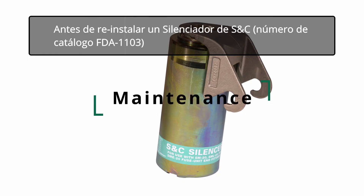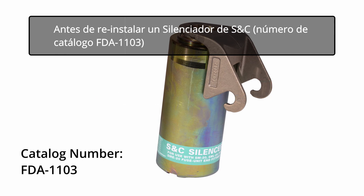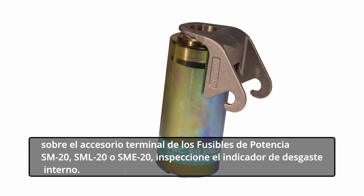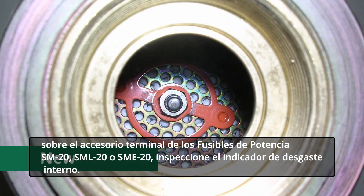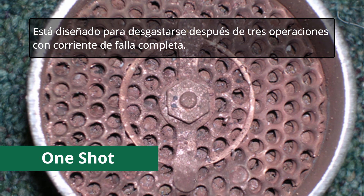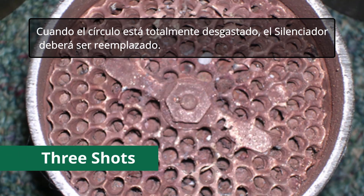Before reinstalling a previously used SNC silencer, catalog number FDA-1103, manufactured after June of 2007, onto the end fitting of the SM20, SML20, or SME20 power fuses, inspect the internal wear indicator. The indicator is a red metal ring mounted on the bottom of the open chamber of the silencer, and will erode with each fuse operation. It is designed to be worn away after three operations at full fault current. When the circle is completely worn away, the silencer should be replaced.